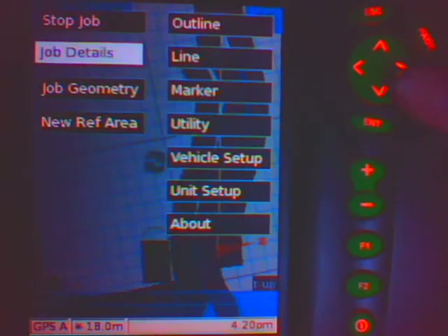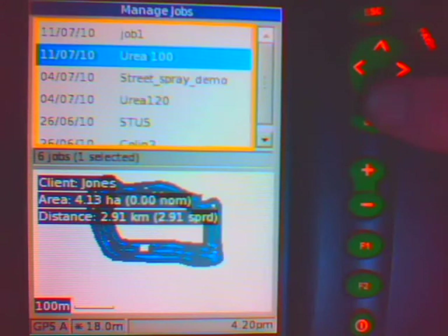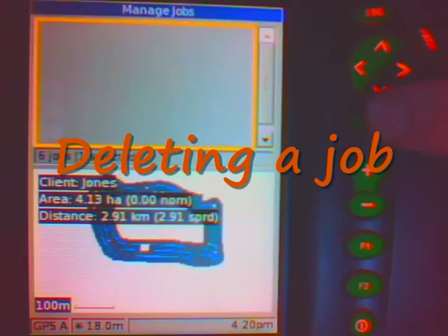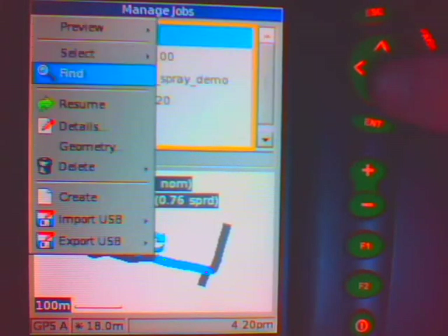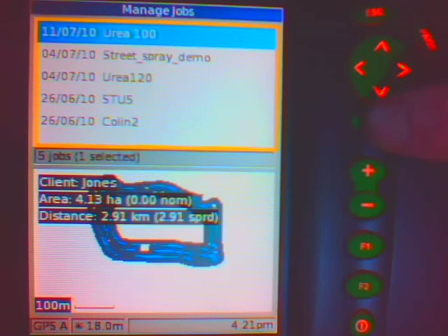So now when I push menu and go to stop job, I am back to no job on the screen. When I go to menu and into manage jobs, there is that job, now called urea 100. If I want to get rid of a job, I go into manage jobs and say I want to delete this job — job 1. I go to menu, and this time I go down to delete. I only want to delete the selection, go across to OK, and that job is now permanently deleted.